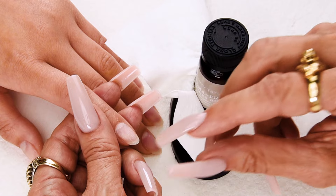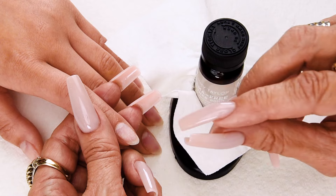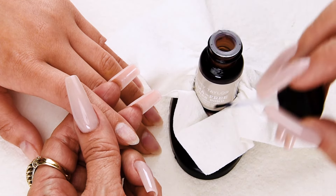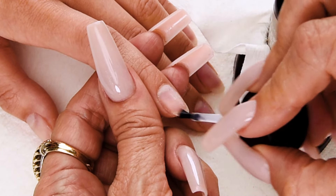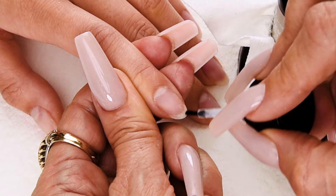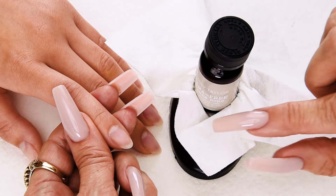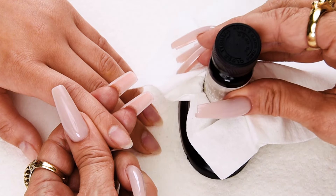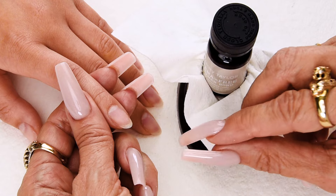Now I'm going to apply a thin coat of HEMA-free Primer Bond, a non-acid nail primer. This dehydrates the nail, kills the germs on the nail, and prepares the nail for adhesion. I'm going to dab my brush and apply sparingly, covering the whole nail. Wipe off my brush before I place it back into my bottle, so I do not contaminate my primer. I always use a primer holder so it doesn't spill. Always remember, chemicals should never touch the skin, especially for clients with sensitive nails and nail allergies.